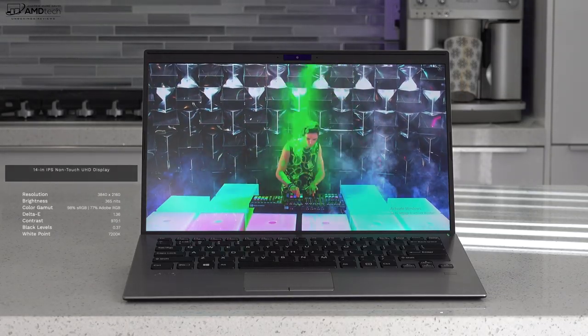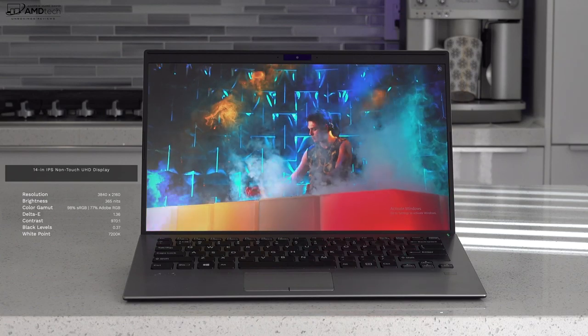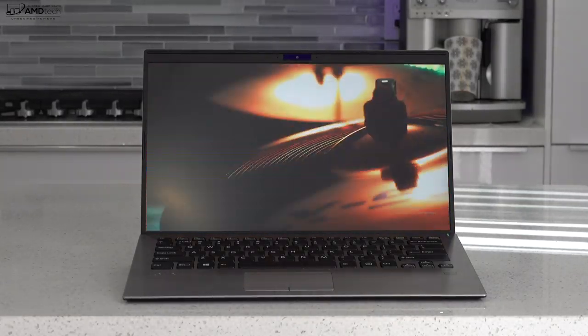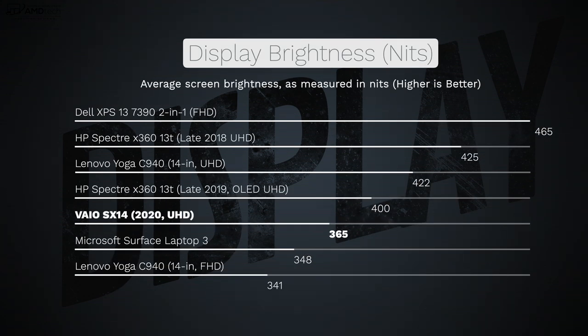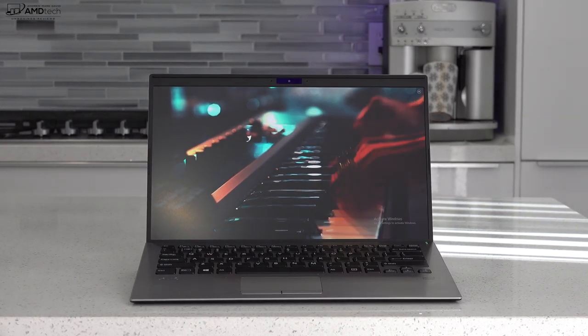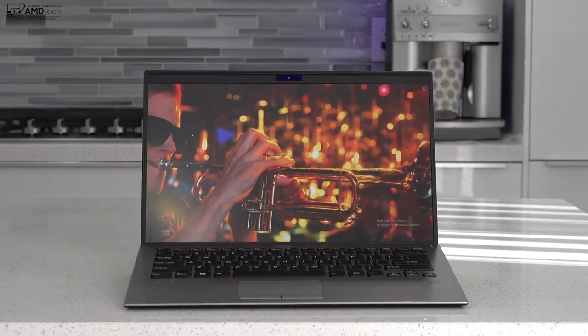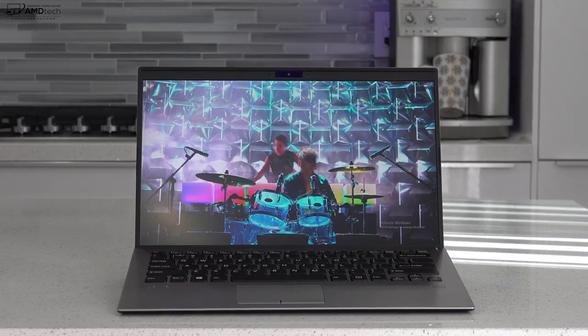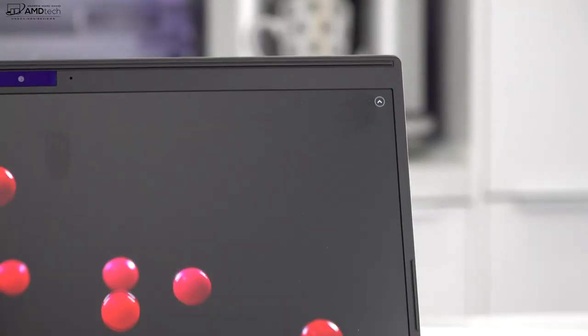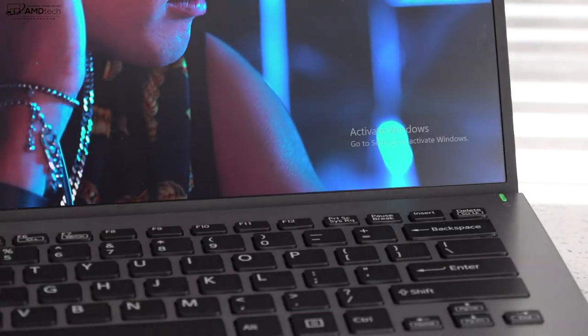One of the stars of the show has to be the 14-inch non-touch anti-glare matte display. It's high resolution at 3840 by 2160, and it gets very bright at 365 nits, making it a good choice for both indoor and outdoor use. It holds its own compared to the competition. As far as color gamut is concerned, it covers it really well — 98% sRGB and 77% Adobe RGB — making this a great choice for creative professionals doing Photoshop and video editing. It also has good contrast, good black levels, good white points, and pretty slim bezels for a business-focused laptop.